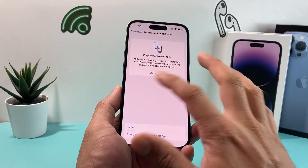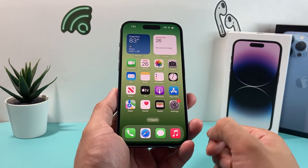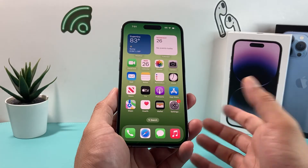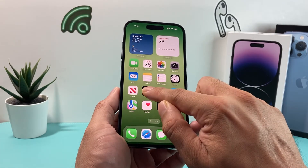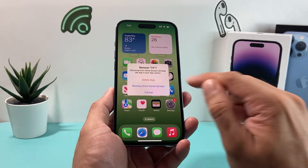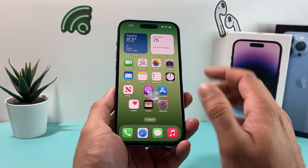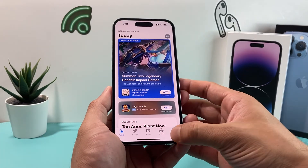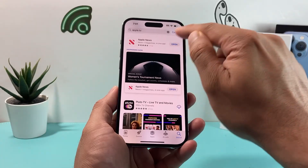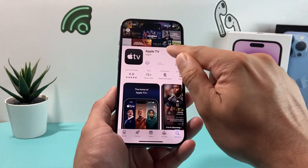If you're still having issues with the Apple TV app not working on your iPhone, it's time to completely delete the app and reinstall it. Press and hold the app, click Remove App, then Delete App, and confirm the deletion. You can reinstall it by going over to the App Store, heading to the search page, and searching for Apple TV again — make sure to select Apple TV from Apple.